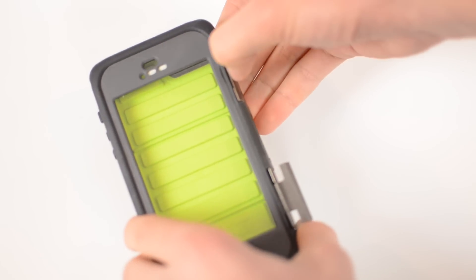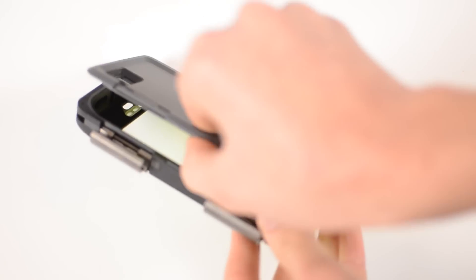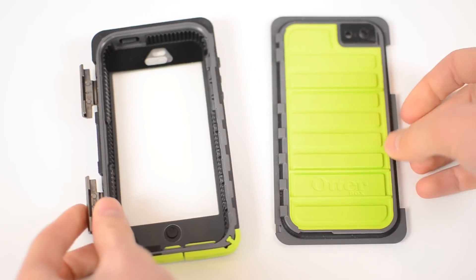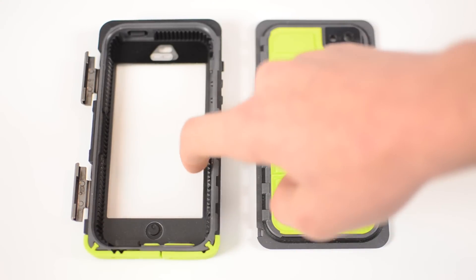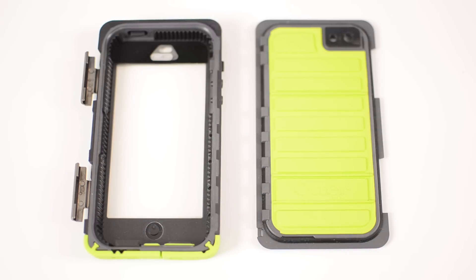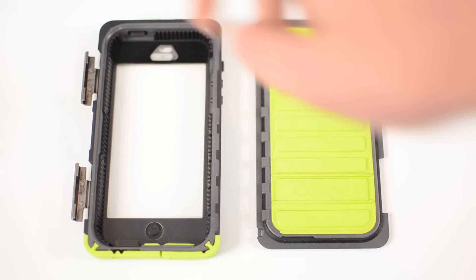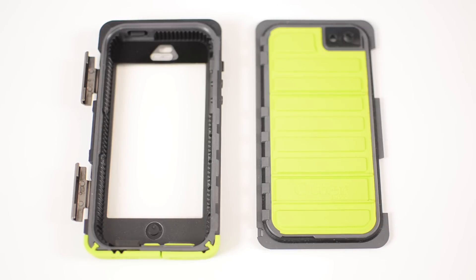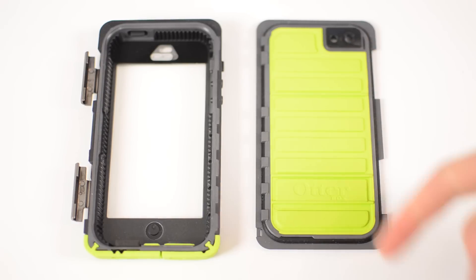All you have to do is take these two metal latches and unbuckle them and then the back door of the case will hinge off and you will be presented with the inside of the case. Here is where you can see all of the protection elements. On the inside of the front you can see these ribs which go all the way around — those will help disperse the shock throughout the case and move it away from your phone. You also have giant silicone corners on all four corners, and on the back piece you have a silicone insert to help absorb shock as well as an o-ring seal to keep water out.